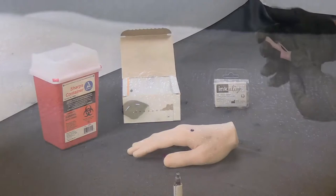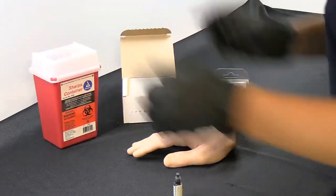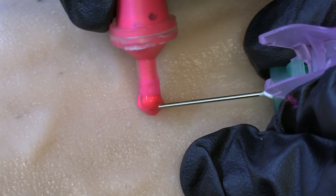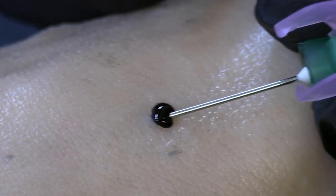Discard the needle in a sharps container. The Incoline can be disposed of in the normal trash. Clean the excess ink off the surface of the patient's skin. The same method can be applied for the UV pink ink single applicator and black ink single applicator.